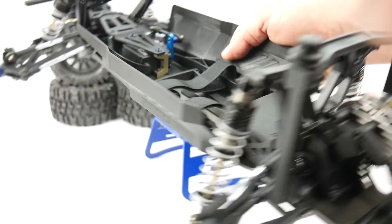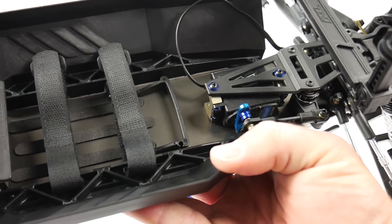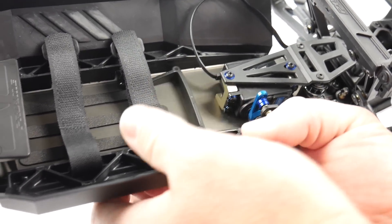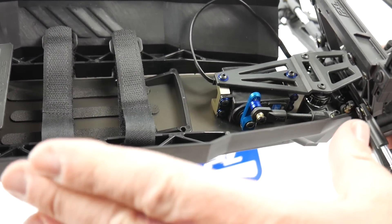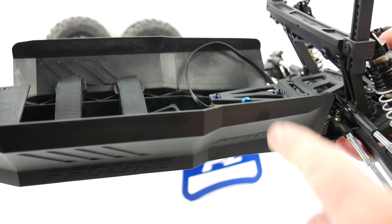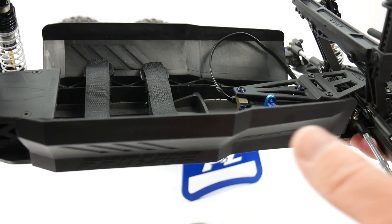When installing the servo, I went ahead and dropped in a Reedy 1206. That thing's going to do about 0.06 seconds and right under 200 ounce-inches of torque, which will be plenty for this monster truck. Now on this you do have to disassemble the side panel, which came pre-installed from the factory, to get into all of the screws for the servo. So keep that in mind.